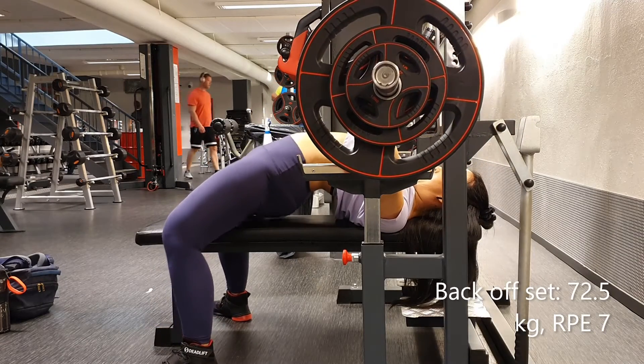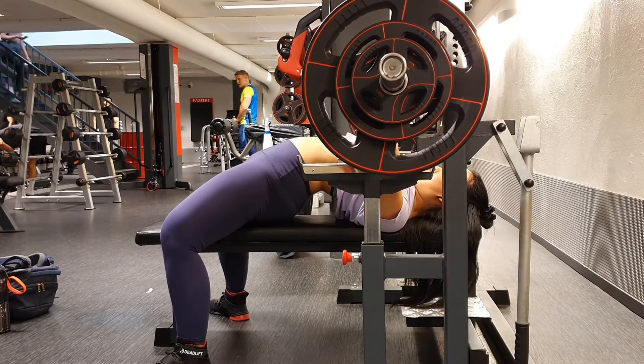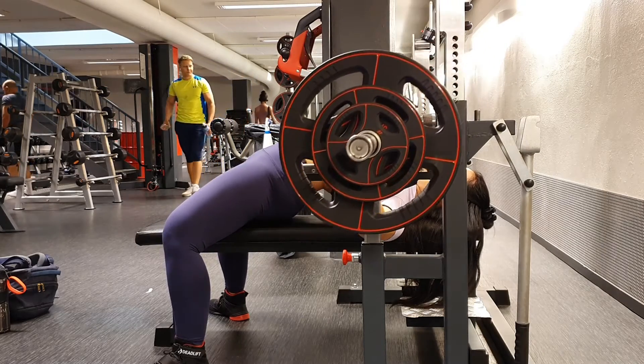I did back down sets of 70 and 72.5 kilos, and yeah, felt pretty good.